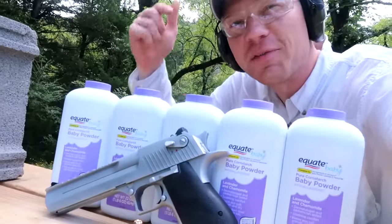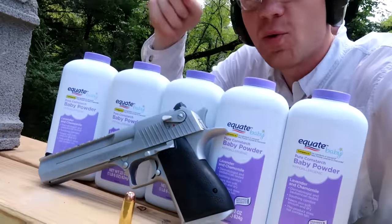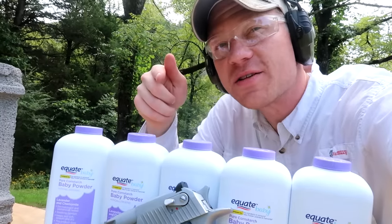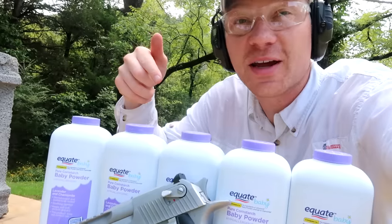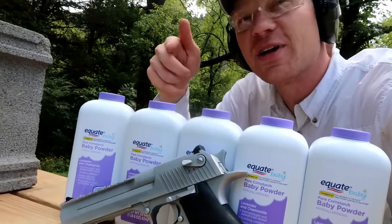Hey everybody, this is about to be a really fun quick video — we're shooting baby powder with the Desert Eagle. I actually got this idea from the Heavy Metal Guns and Outdoors channel where they shot some baby powder. I'm gonna put a link right here to their video and also in the description down below, go check out their video.